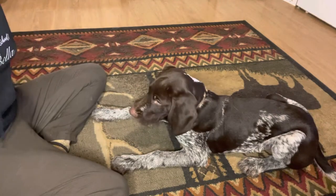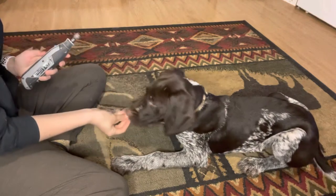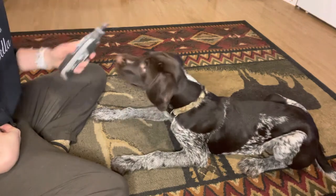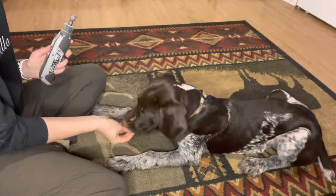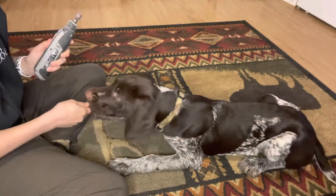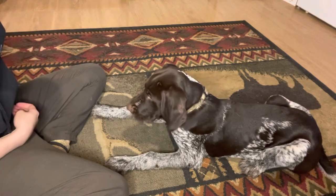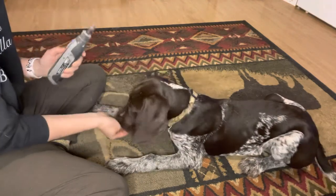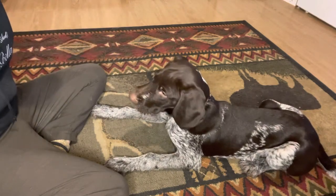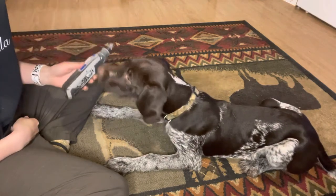Once your puppy is used to that, we can start turning it on. I'm going to start with just the lowest level — turn it on, feed, turn off. Then I like to put it behind my back again. So: bring it out, turn it on, reward, turn it off. He's reaching for it because he's curious; he hasn't seen this up close yet. That's fine.